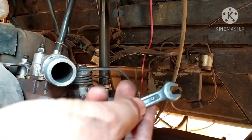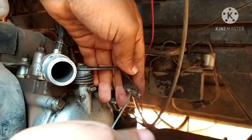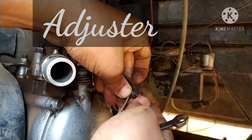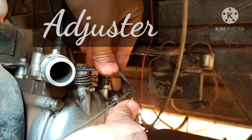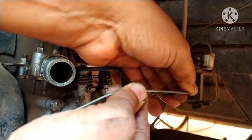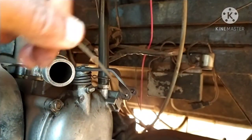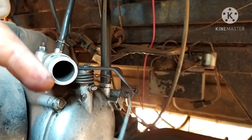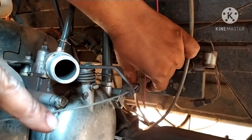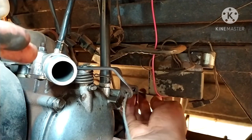The first thing is that we have to use the 8th spanner. We have to place the old clutch lever so it just sits right. So we are now looking at the complete clutch. It's a very simple clutch.